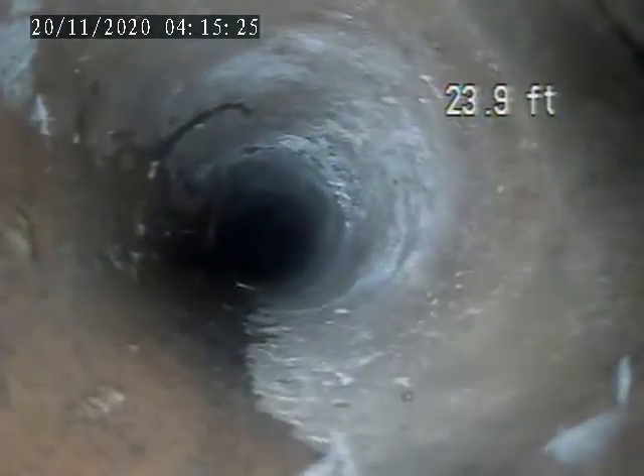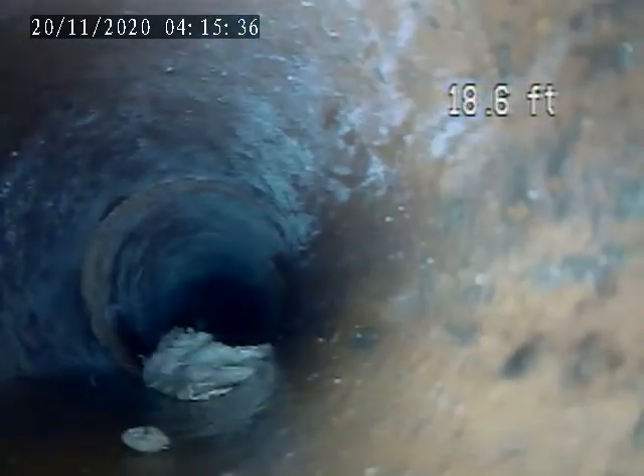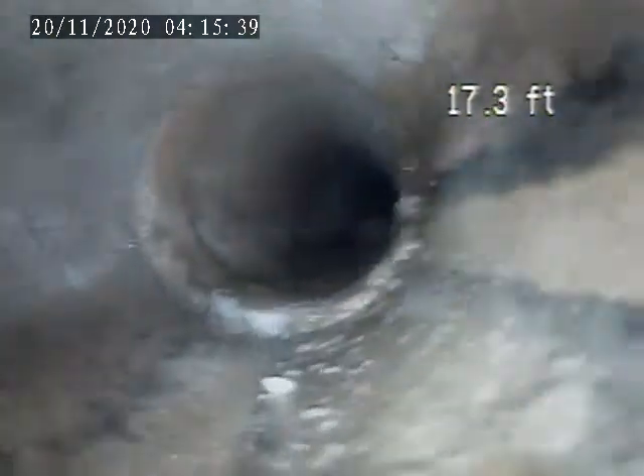The top end right here, 24 feet, for the floor drain in the center of the floor. There's a large pipe, so I'm going to move the camera over to the back of the waste stack there.